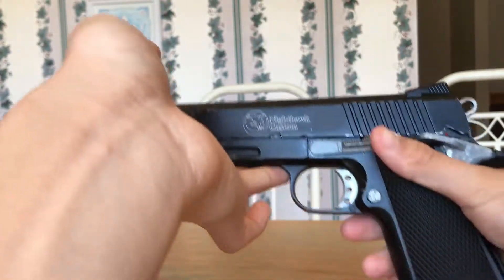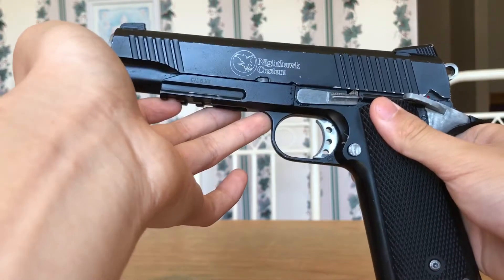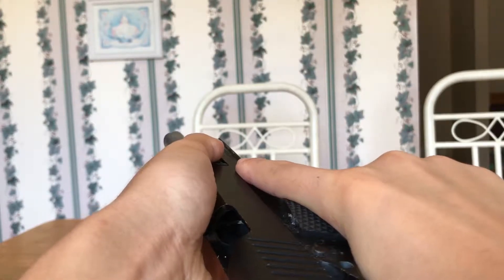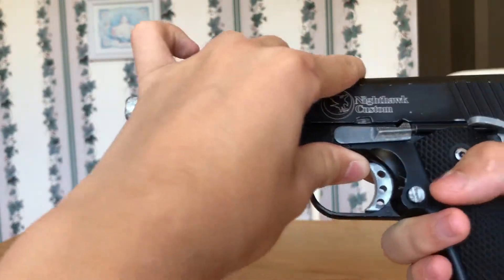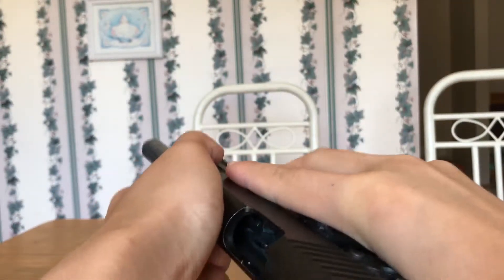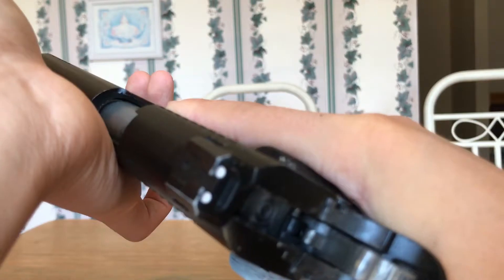The slide is going to be very hard to pull back, but one of the biggest pros is all you need is BBs to shoot it — shoot it anytime, anywhere. You don't need any gas and you don't need any batteries. You're going to pull the slide back every time you want to shoot. It's probably not going to come back all the way. It might only go to about here, and the slide catch is not going to work. It's quite difficult to pull back because you're pulling back against that spring.